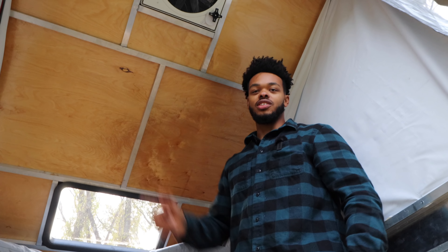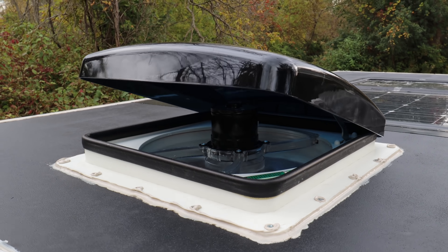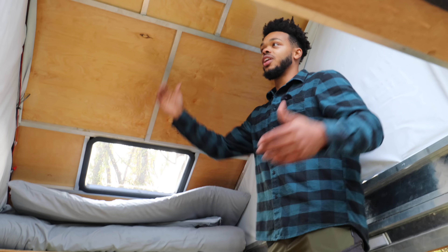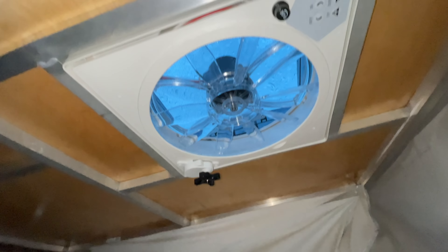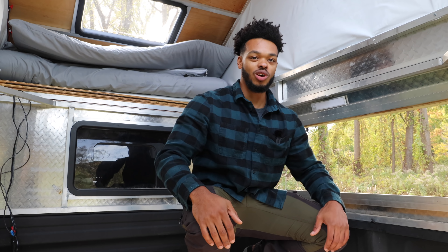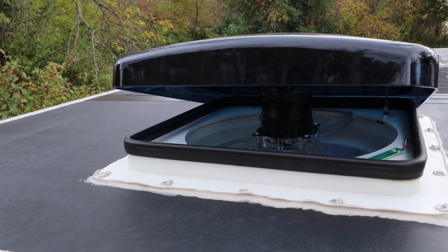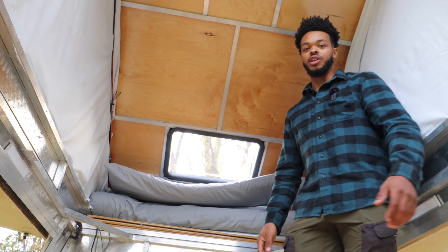The vent fan is up at the top and I have a remote that can power it on and off without even being in the truck. It's accessible whether the tent is open or closed and whether the bed platform is out or stowed. So if you needed to stealth cook, you still have ventilation. The fan is super quiet so nobody can hear it from outside. It's also great for climate control — in such a small space it's really easy to suck the air out or pull cool air in.